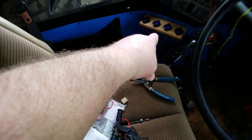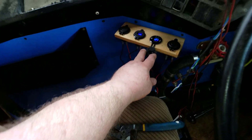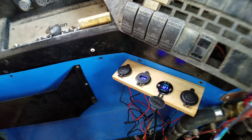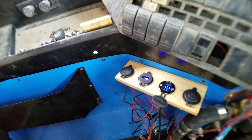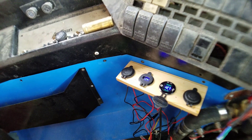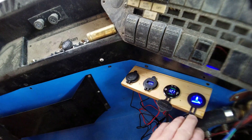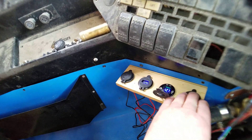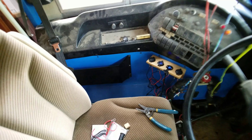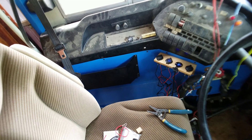I also installed a power center. The center ones are two USB 3.0 ports, which means you can get up to three amps from each socket, or one and a half amps — I think it's three amps from each. Then this is a cigarette lighter. I had to have one for my GPS — it's the Garmin 770. Really nice.